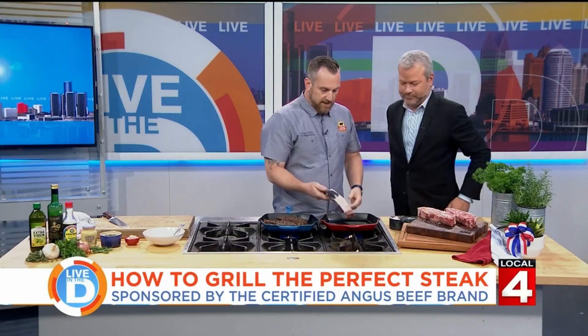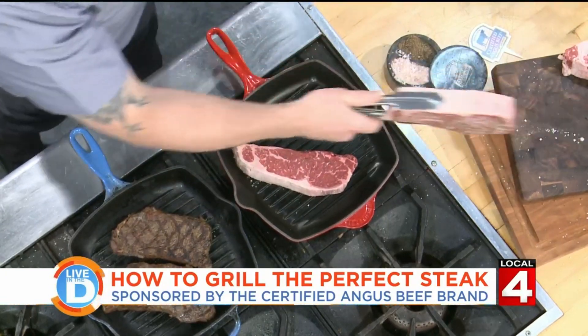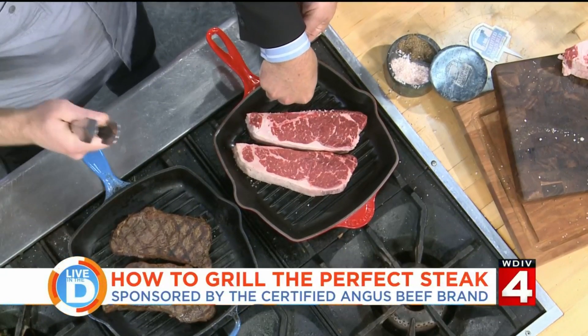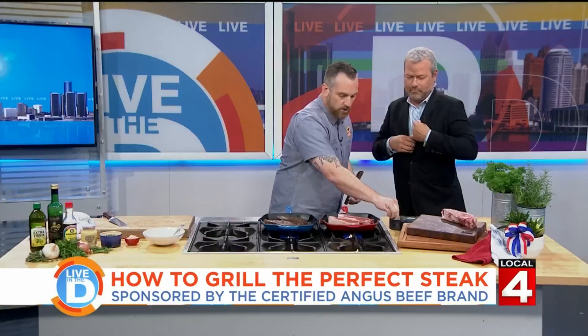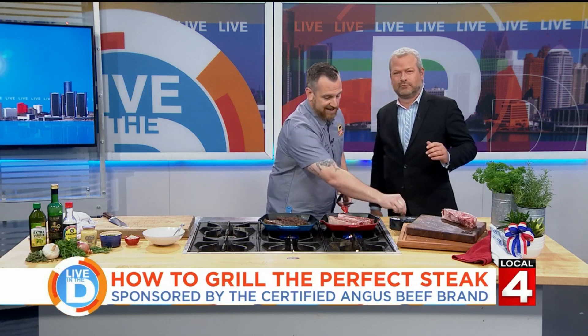The other key is to get it onto a nice hot grill. You can kind of hear that sizzle — that's what you want to hear when you're cooking a steak because you want that nice sear. You're not going to get nice browning without a good high-heat grill. And if you need to turn it down, you can always turn it down.